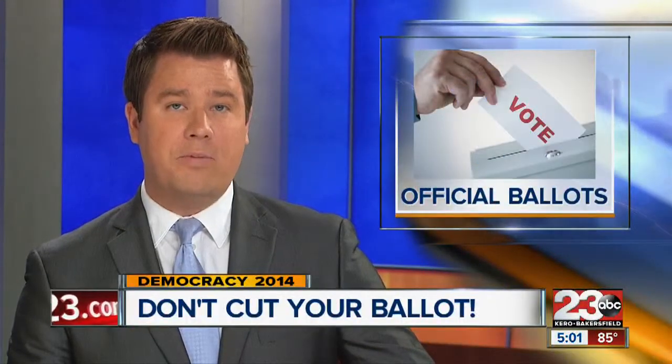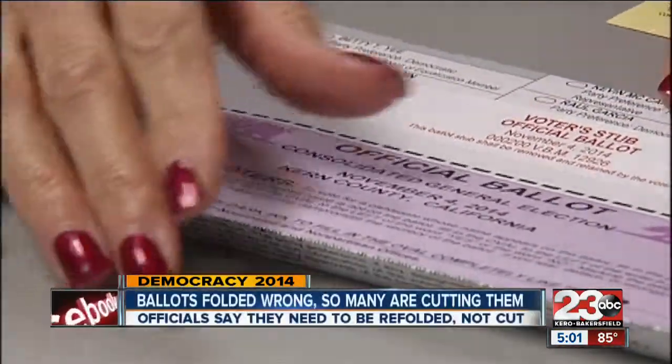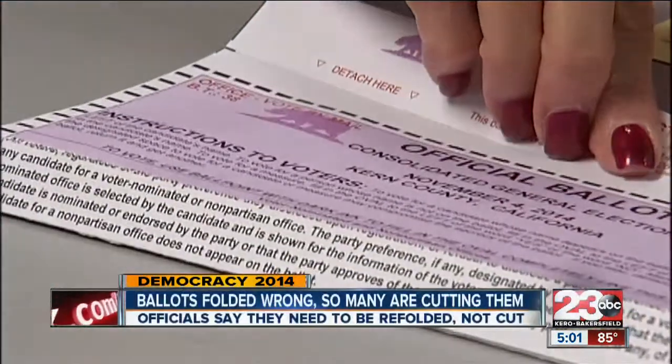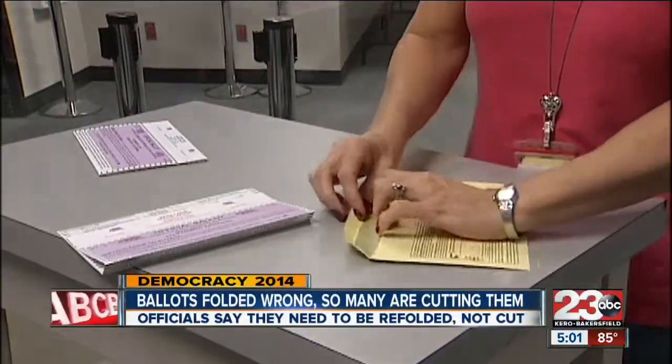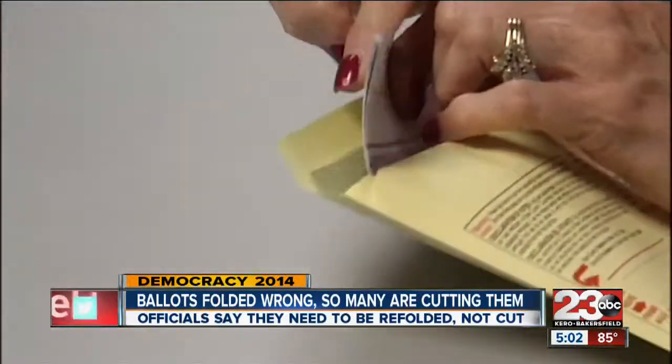We have a message tonight for local voters who may have run into a problem with their vote-by-mail ballot recently. The way the ballots are folded makes them seem too big for the return envelope. Elections officials say all you have to do is refold them, but they want to make sure you don't cut them, because they say that can make your ballot invalid.